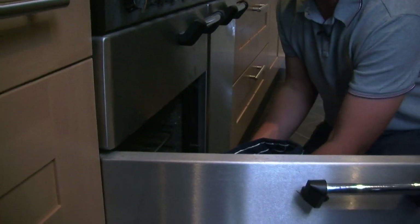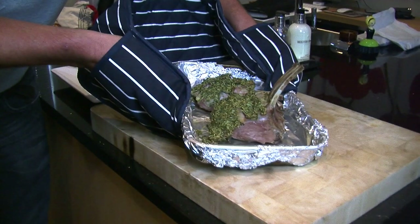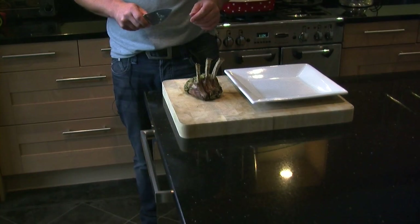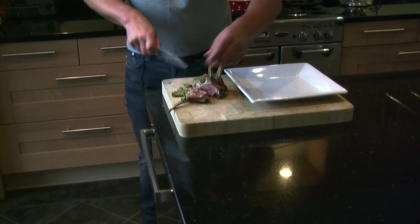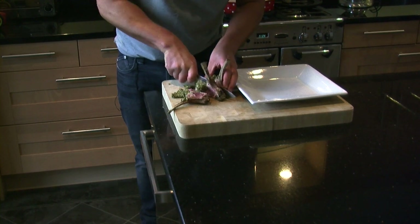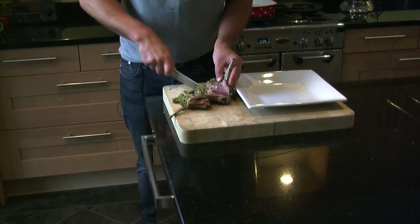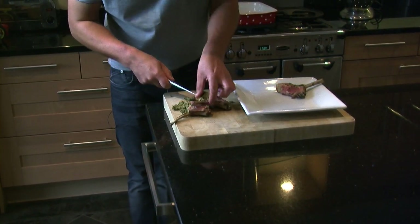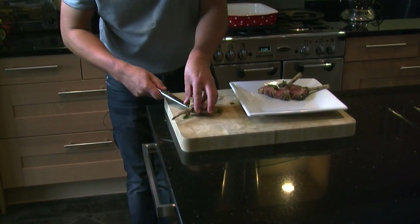Once cooked, remove the lamb from the oven and allow to rest for 5 minutes. Once the lamb is rested, carve the ribs. Serve the lamb and, as a suggestion, we recommend serving with seasonal vegetables and garlic mash.